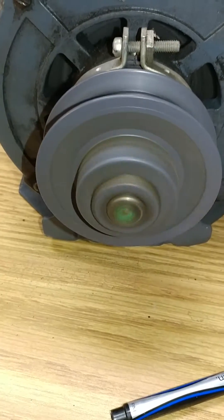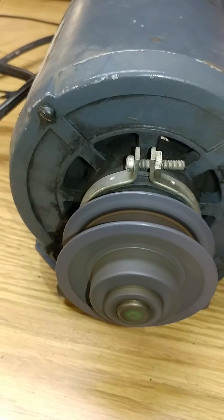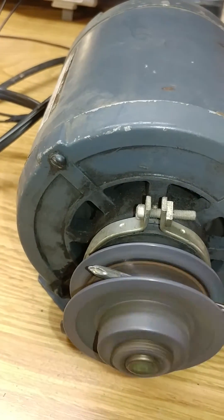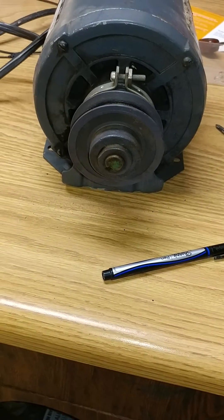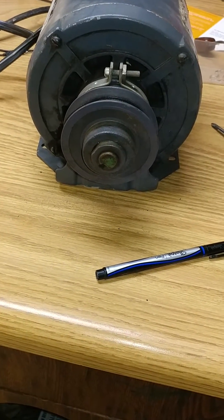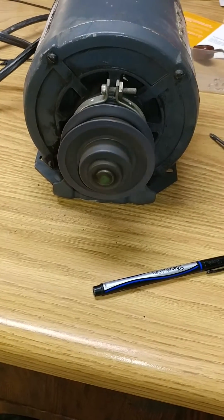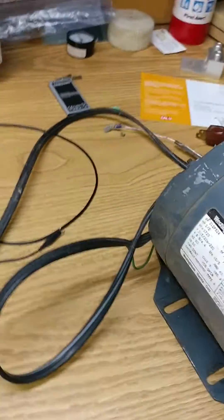We'll go over a couple things here so you can see what it's doing. The motor will start out slow — when it kills power, I'll slow it down with the screwdriver so you can see it slowly start the motor up, instead of giving it direct online power. It ramps it up slowly. This is a single-phase motor.